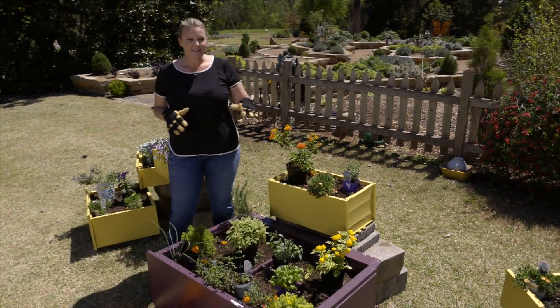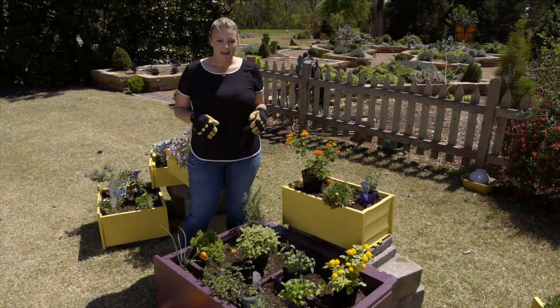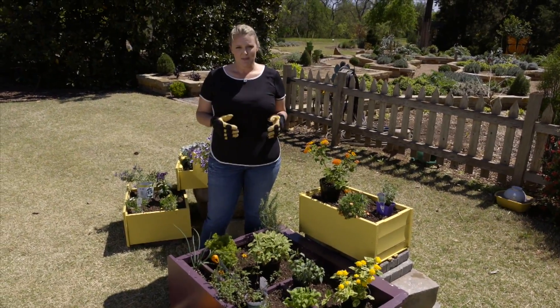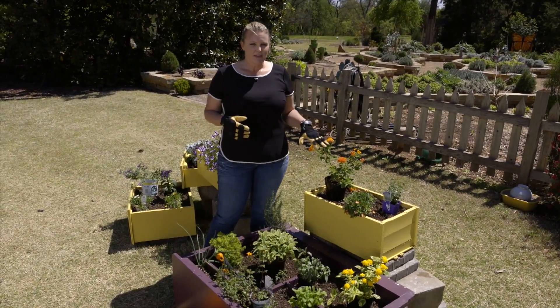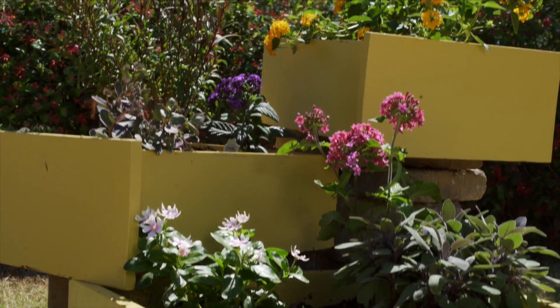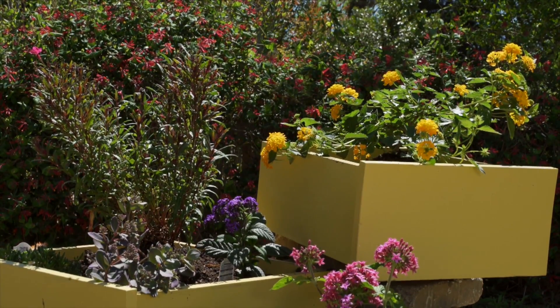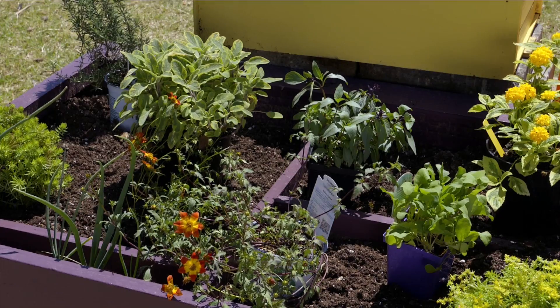There's a lot of things to consider when you're planting a raised bed or any container. You want to look at the environment that the raised bed or container is going to be in. Here we've selected plants that are suitable for full sun. Also, since we're planting some of these plants together, we want to make sure that they're going to have the same water requirements.